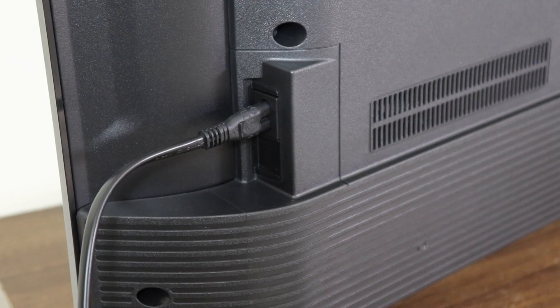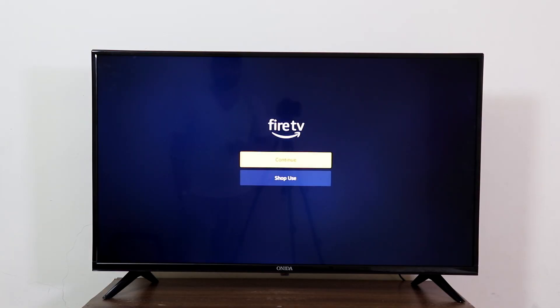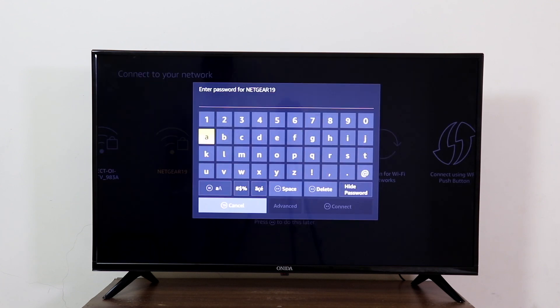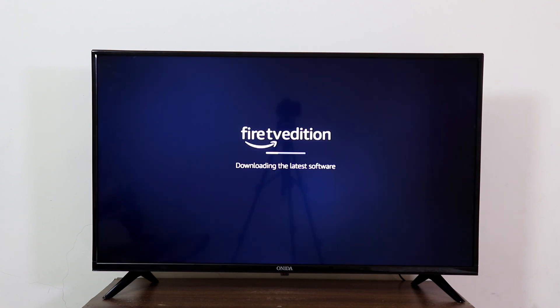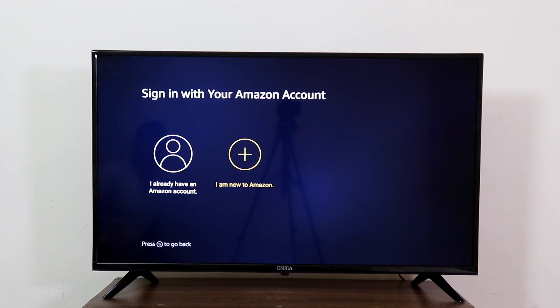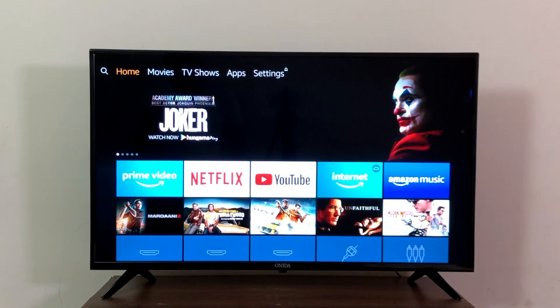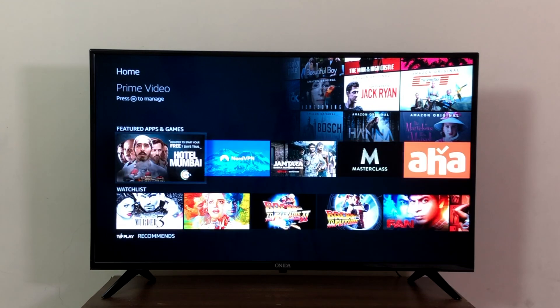Let's plug the power cable and boot it. The setup process is easy — enter your Wi-Fi credentials. There would mostly be a software upgrade when you set it up; it took around five minutes to download and install. You need an Amazon account to log in, and if you don't have one, you'll have to create one. Once the setup is complete, we are greeted with the Fire TV OS.